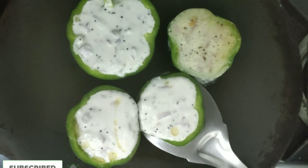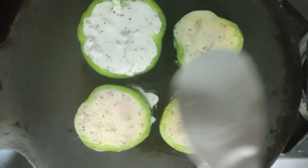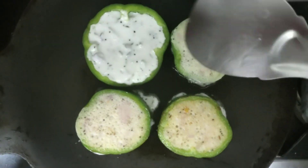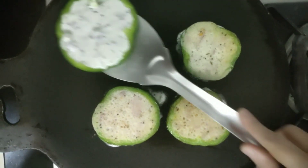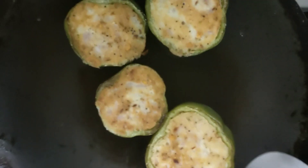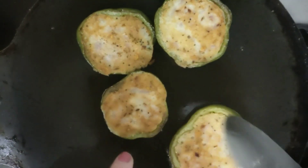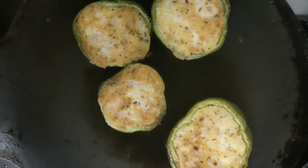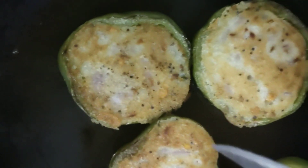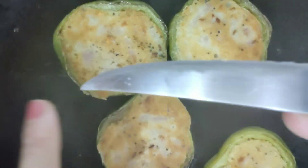Now covering this with a lid. It's ready to turn on the other side. We'll add a little oil, then cover the lid again. Both sides have become crispy. Before taking it out, I'm just checking whether it is cooked or not — if it comes out clean then it is cooked.